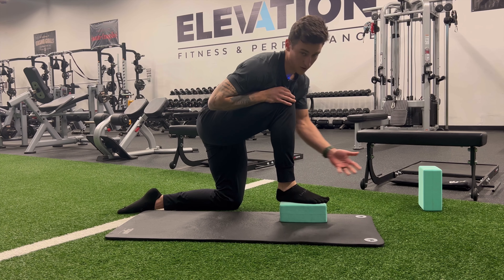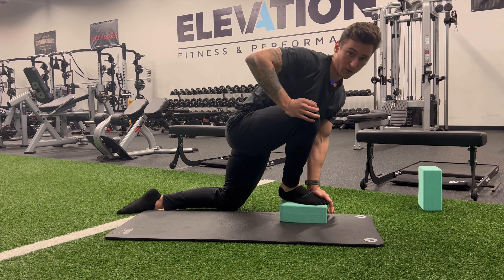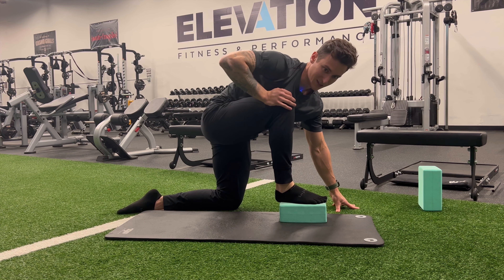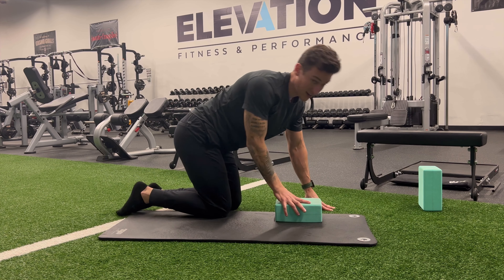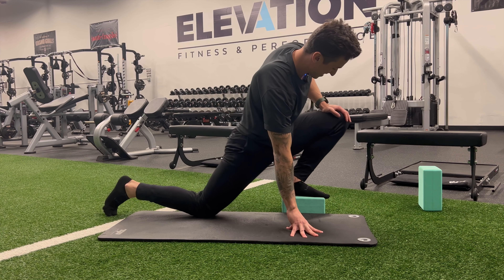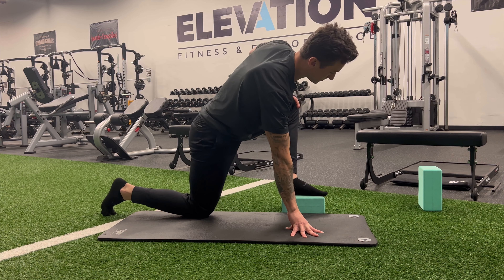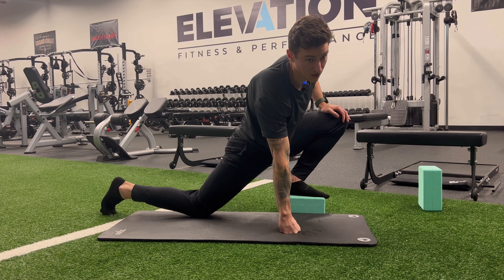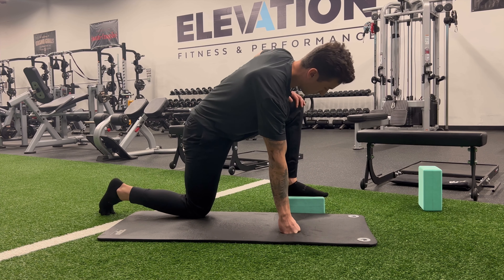Knee over toe — what a great position. Only an old study with no validity would say that wasn't good for our knees, and somehow that went into the zeitgeist. Knees over toes is definitely okay, and it's something all coaches and trainers who know what they're talking about utilize. The whole thing was that squatting with knees over toes was bad for your knees, but that was a very small group of people in a study done a long time ago, and it definitely doesn't hold any validity.